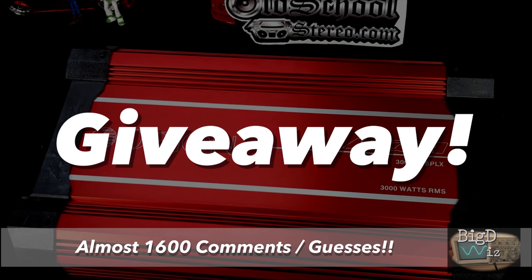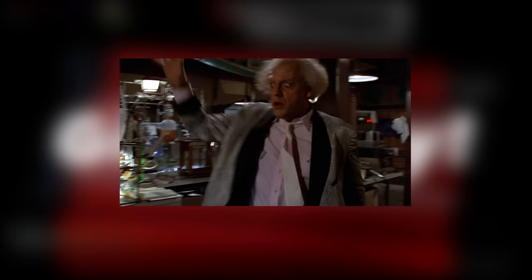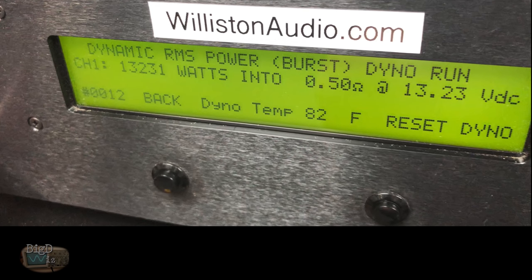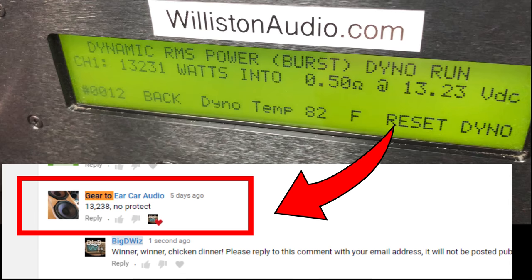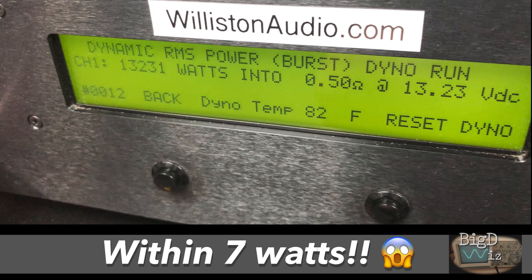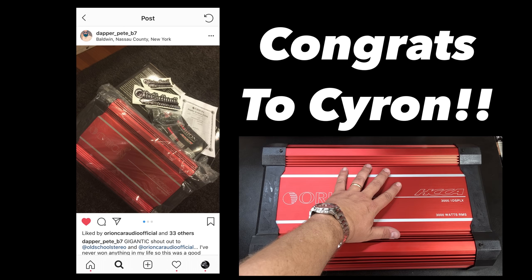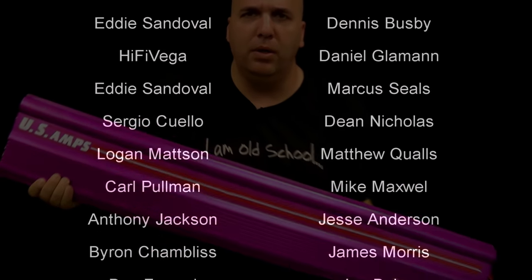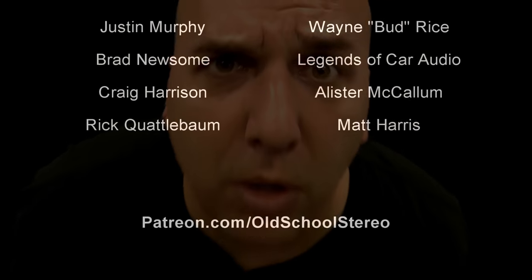For the giveaway guesses, we had almost 1,600 comments. Not quite 1.21 gigawatts, but 13,231 watts — just absolutely incredible. Our closest guesser is Gear to Ear Car Audio at 13,238, getting within seven watts. I didn't tell anybody the results — not my friends, not my family — so he truly guessed within seven watts. He's already received the amp. Dapper Pete B7, congrats, hope you enjoy it, make sure you got enough power to run this beast. This is Big D Whiz — check me out at patreon.com/oldschoolstereo. Appreciate you guys watching. Until next time, I'm out of here.